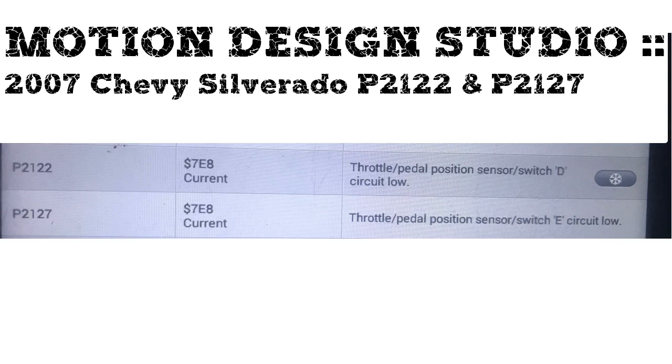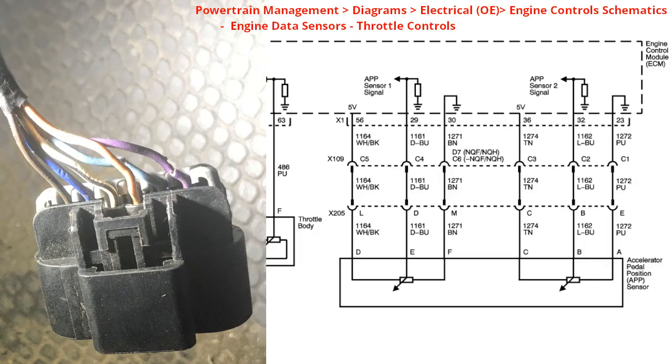Today we're going to diagnose a throttle pedal position sensor switch. We have two powertrain codes: P2122 and P2127. The P stands for powertrain. P2122 is for the throttle pedal position sensor switch D circuit low, and P2127 is for the throttle pedal position sensor switch E circuit low.